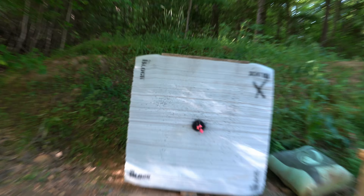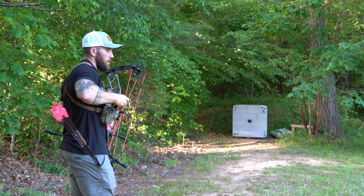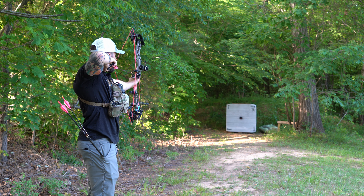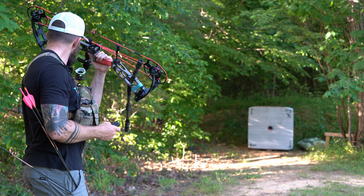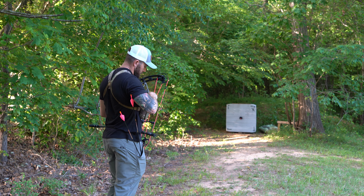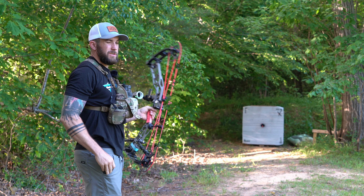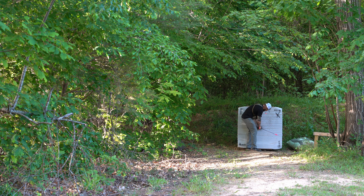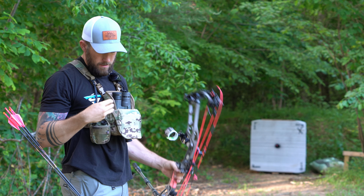Let's check this out — it's a good little group at 30. Alright, this is 20, let's see how far off we are. So we're actually going to move this top pin up. Yeah, just a little lower than I want to be. All right, happy with that.